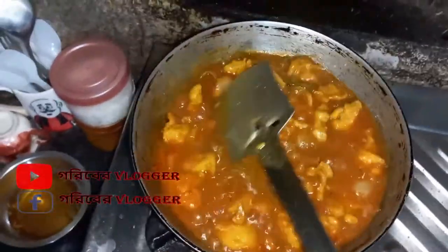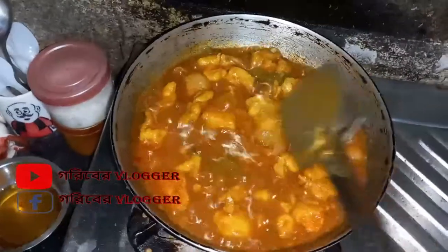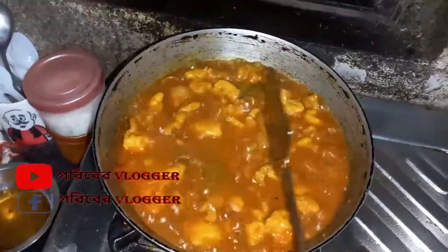मुदे खोलो आवार दाखाव अबिंसुम नेसुकुन विदियो ते चलो टाटाई बवाई बुटनाइट